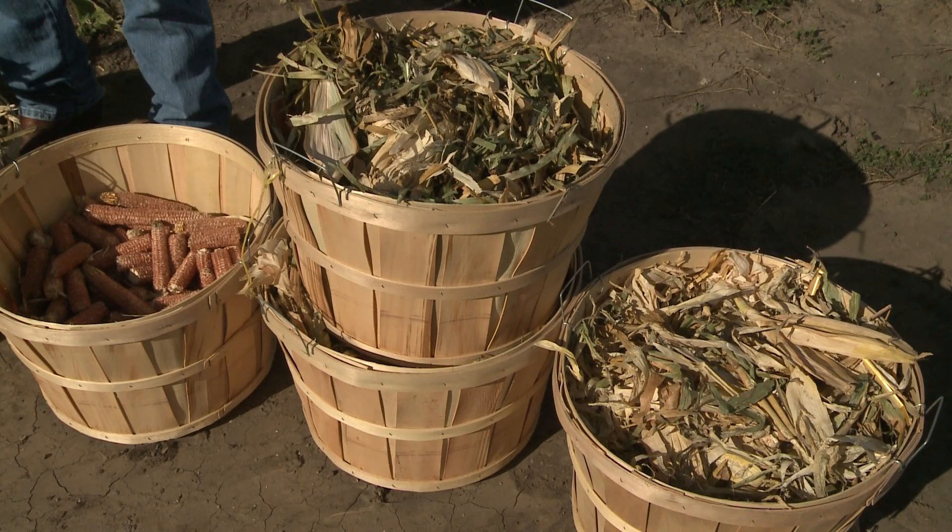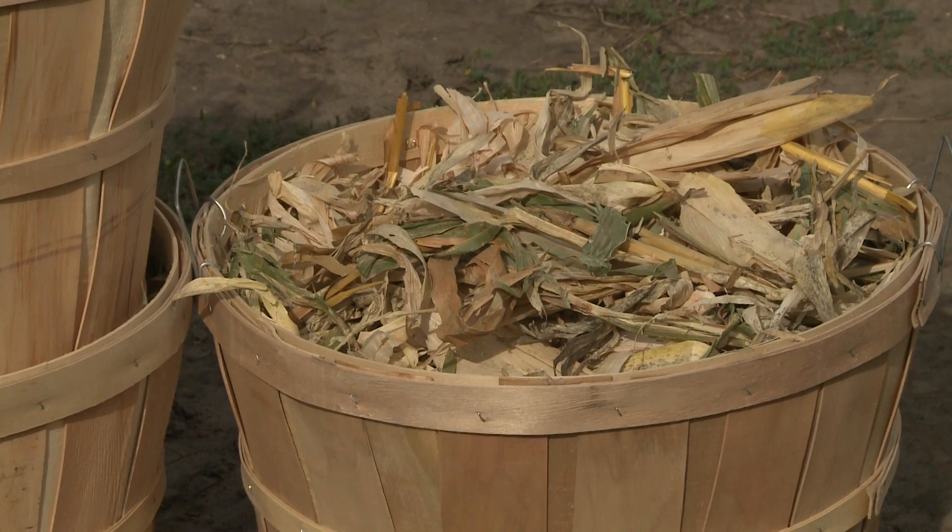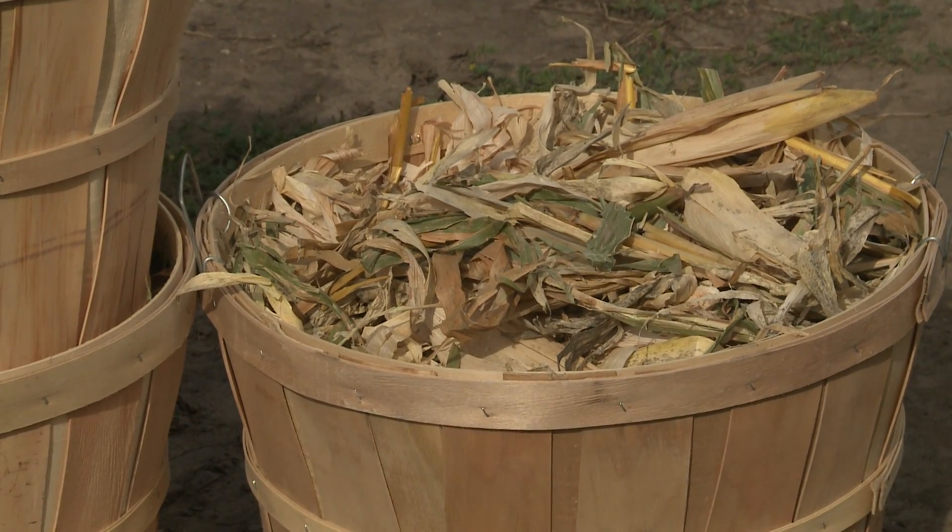Once you know that, how do you determine how many cows you put out there and how long you leave them? Our recommendation would be to remove half the husk and leaf — so that's 16 pounds of husk and leaf per bushel of corn — and we'd recommend grazing about six or eight pounds of husk and leaf.